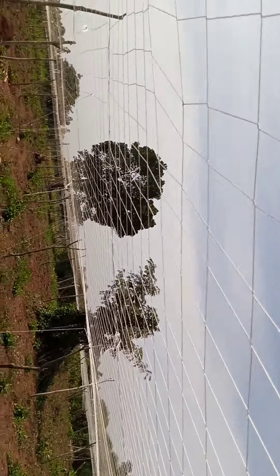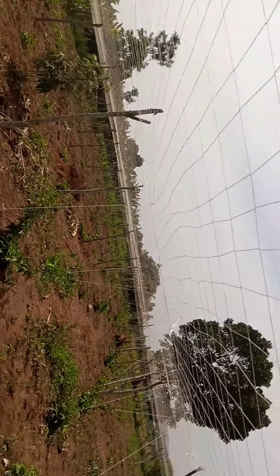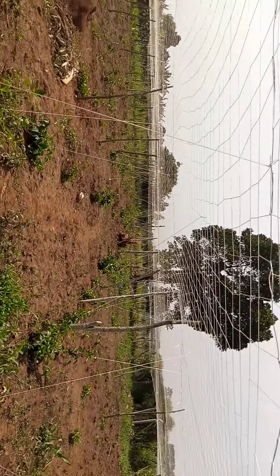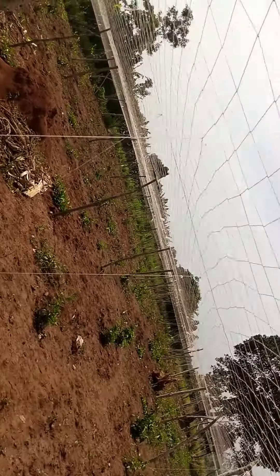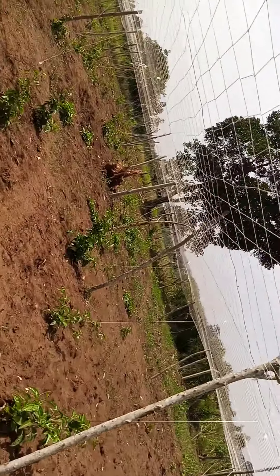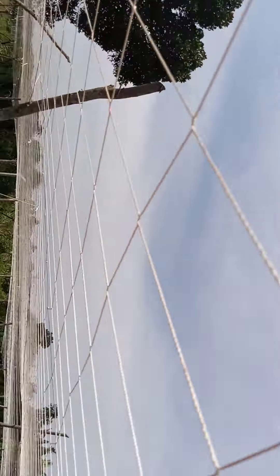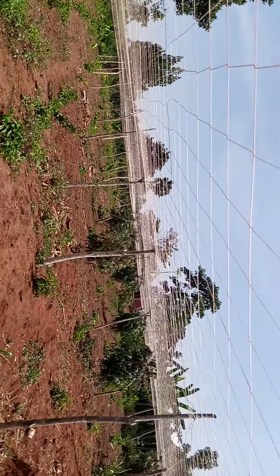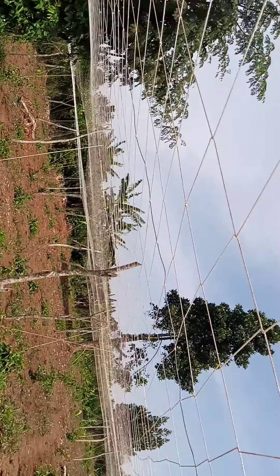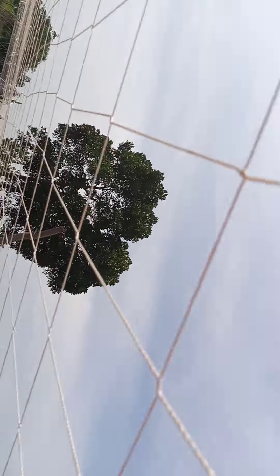The first phase is putting the crops in the ground for planting. We have over 500 stems here of passion fruits and you can see they are doing well. After netting, we cleared the ground, we planted, and after planting we did the netting — the weaving of the net.